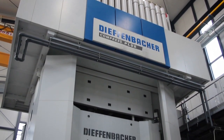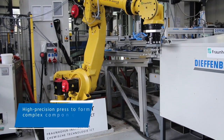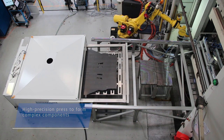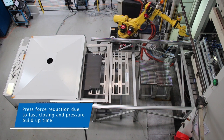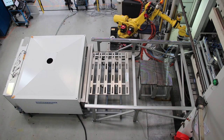The flat net shaped tailored blanks are picked up and thermoformed into a 3D part. The high precision press is designed to form complex components. Due to fast closing and pressure build up time, the press force can be reduced, thereby saving energy while still producing a good material flow.